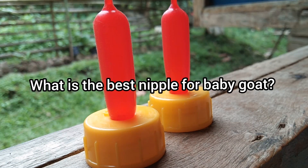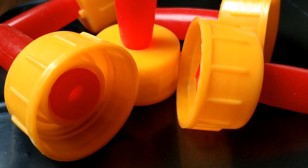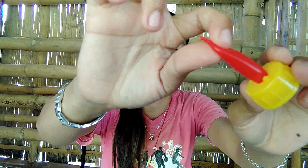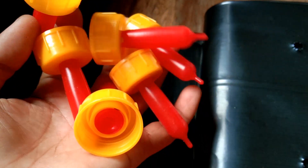So what is the best nipple for baby goats? That is really up to you and your budget. To me, the best nipple I can suggest is this one — this is what I'm really using for my baby goats. This is actually soft enough for them, and you don't need to worry about the price — this is only 25 pesos.